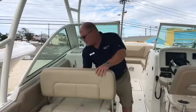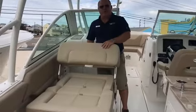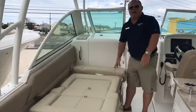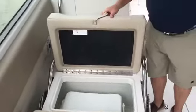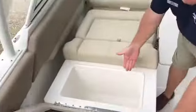You can sit comfortably, you can lounge, watch your water skier or your trolling pattern. You can lay it all the way back. You have a removable cooler and a built-in cooler.